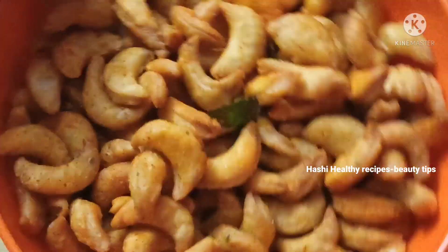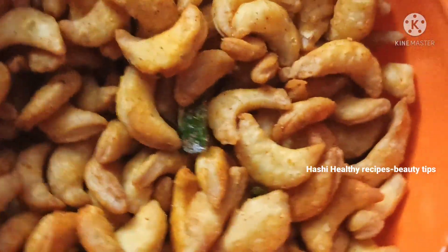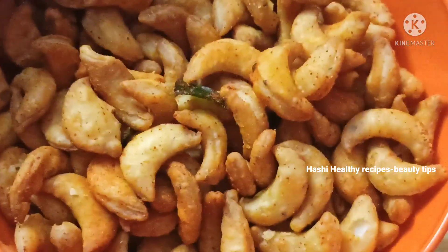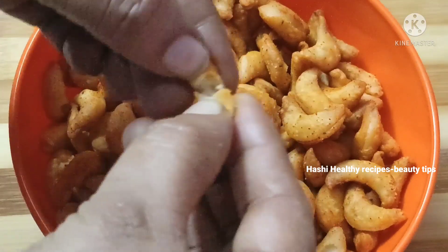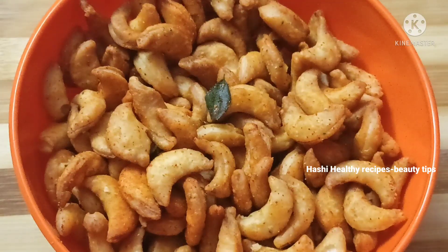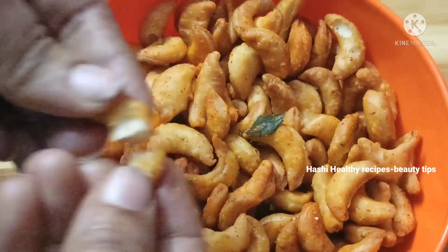Friends, I am going to share the GD Pop biscuits and the Moon Shem biscuits prepared for this video with my channel. Subscribe and click on the bell icon.